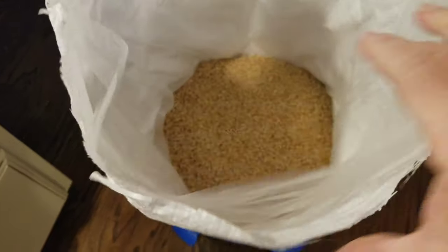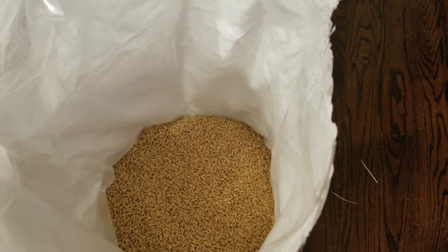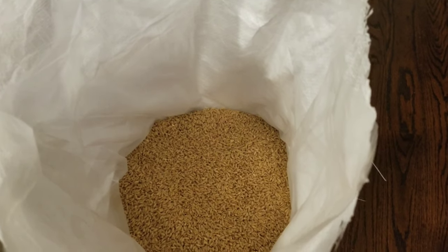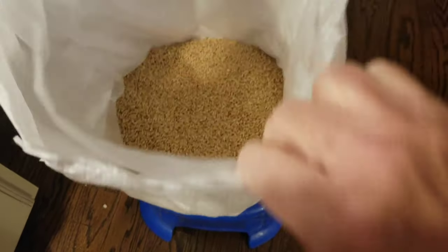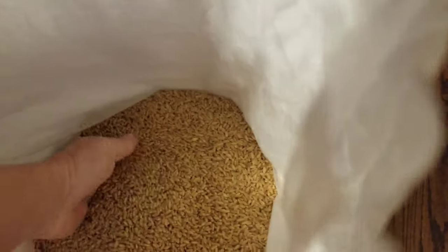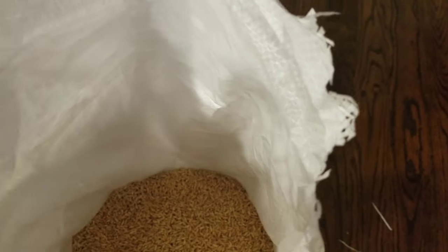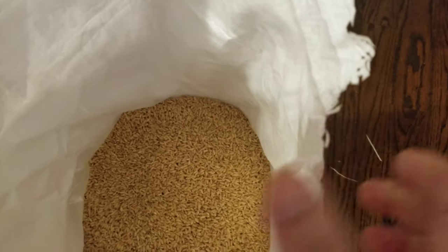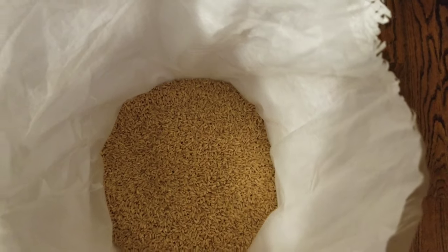I am in the process of packing up some Durum wheat that I bought and I want to show you how I do it. I bought about 25 pounds of Durum wheat — this is beautiful wheat. I have a mill so I can mill my own flour, and another time I'll do a video on milling your own flour.